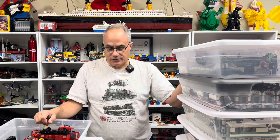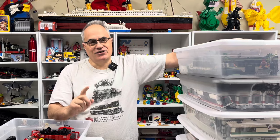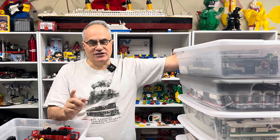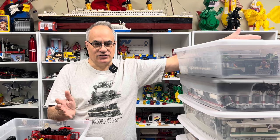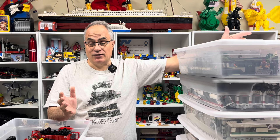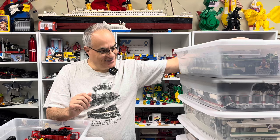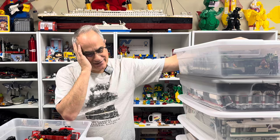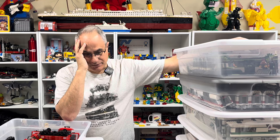I've got all these freight trains that are broken. This is the challenge in organizing a Lego collection — I was trying to make it more organized, and I think I may have just succeeded in making it more disorganized. I'll figure something out. I'm going to stop right now, because this is just giving me a headache.